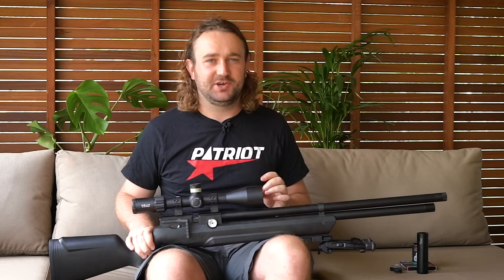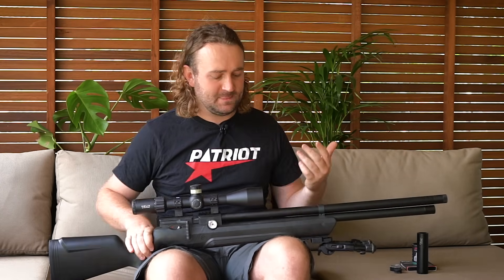The Aventuri Avenger is a gun that has been all over forums, the internet, and YouTube, and seems to have taken a lot of people by surprise because of what you're getting for the price.